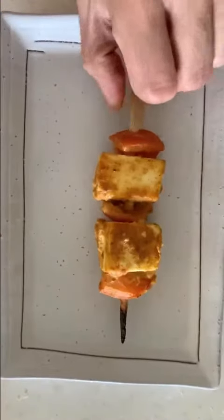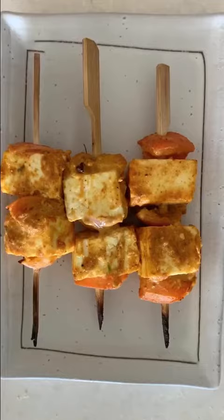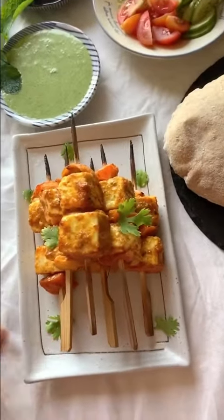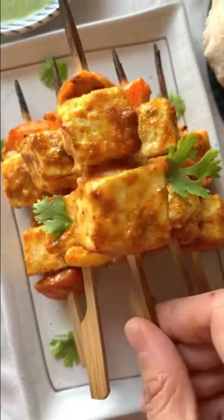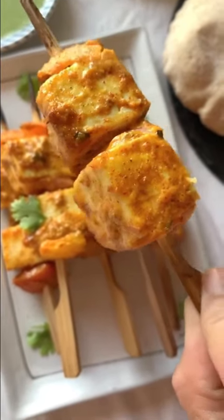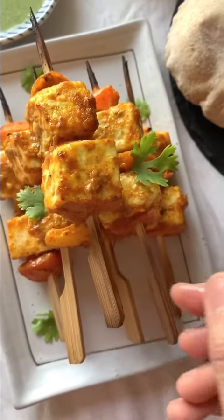They are ready and now it's time to serve them. Isn't this looking really delicious? I am serving these with Pita, Salad, and Dhanya Pudina Ki Chutney.